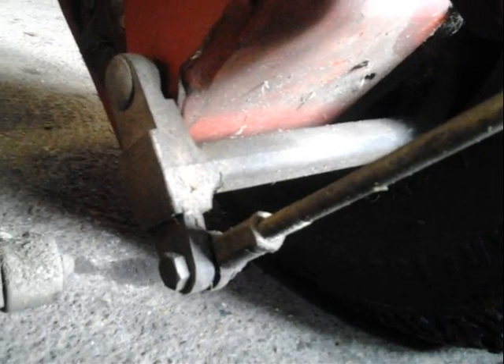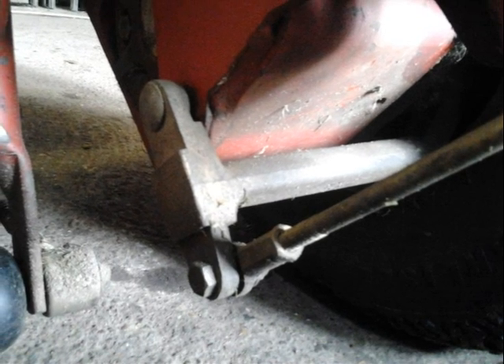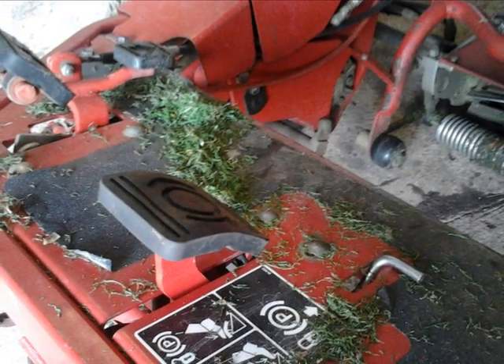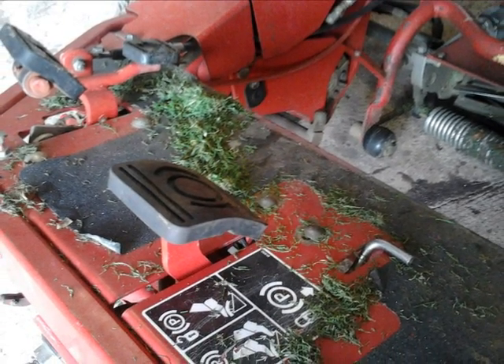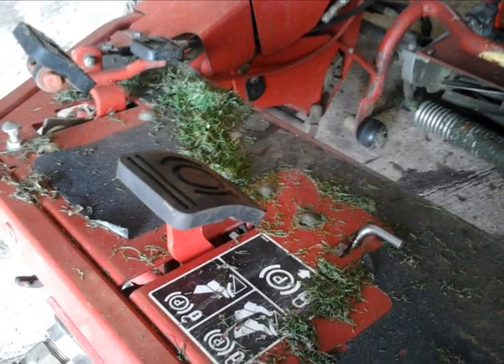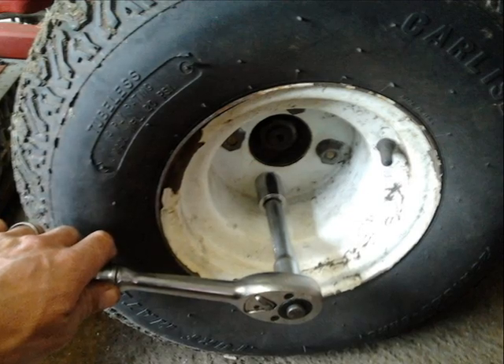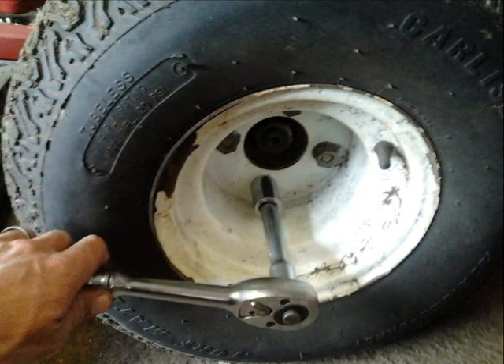After a quick visual check it was clear that the linkages on the left hand wheel weren't working as they should be. Here it shows the pedal stuck in the downward position which is causing the brakes to bind. I then decided the only way to investigate this problem further was to strip down the hub.